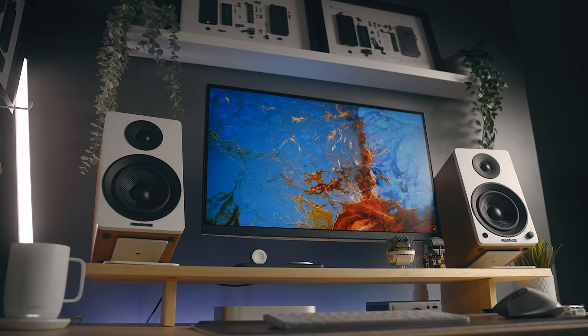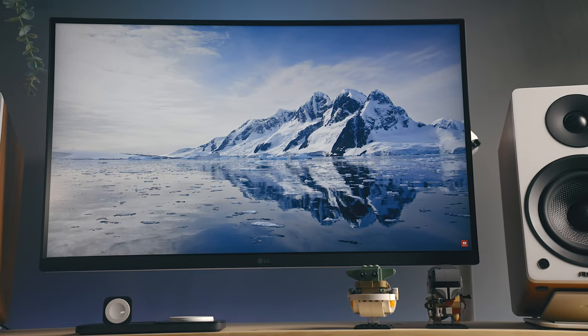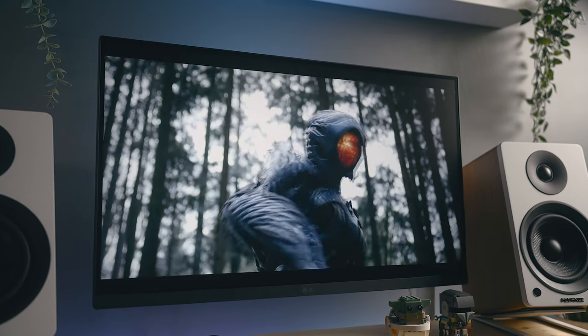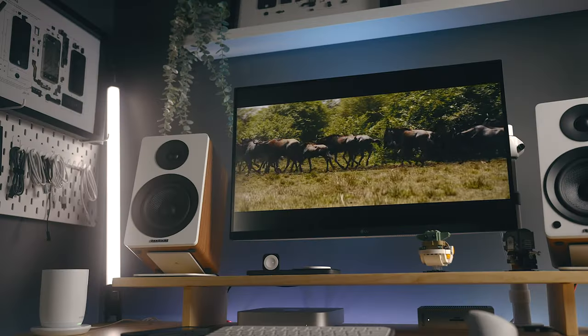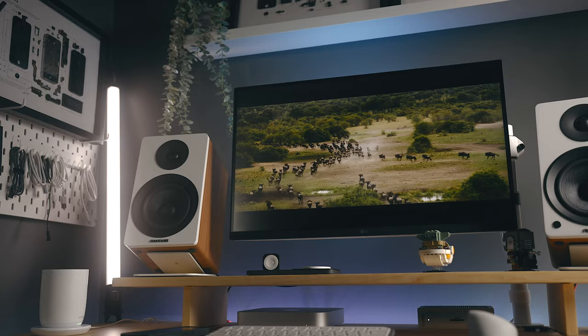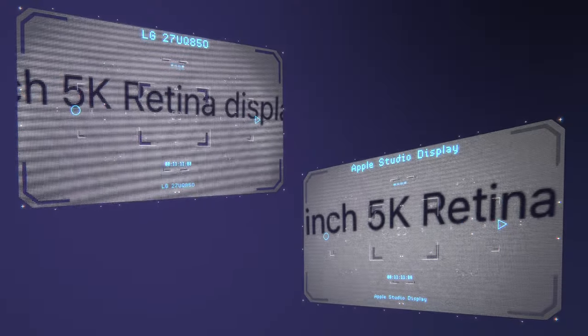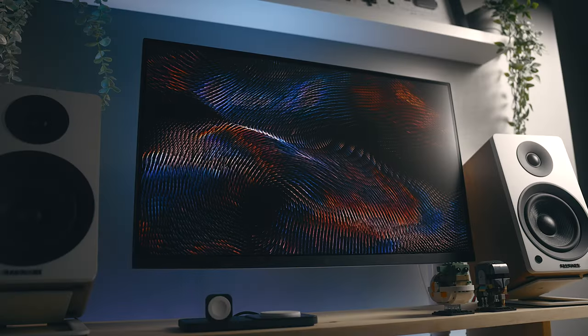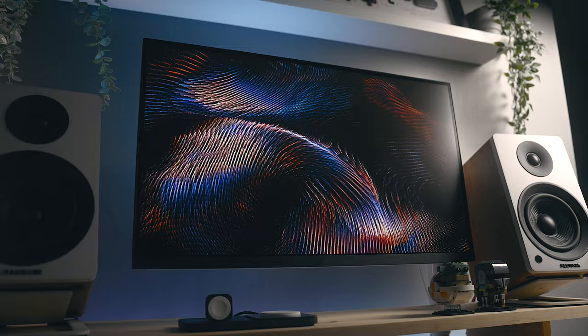I'd say that in a lot of areas, the image that comes off the 27UQ850W when you strip back all the bells and whistles is actually better than the Studio Display in some areas. I know the Apple Display has 5K and it's going to be a little bit sharper in a direct comparison, but contrast ratio, color accuracy, and vibrance are better on the 27UQ850, and frankly better than any IPS panels that I've tried.